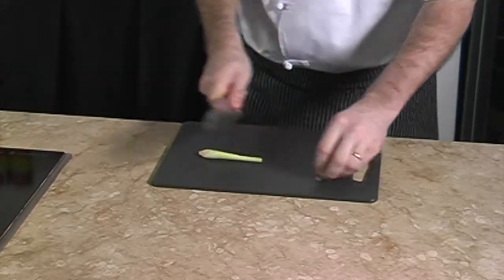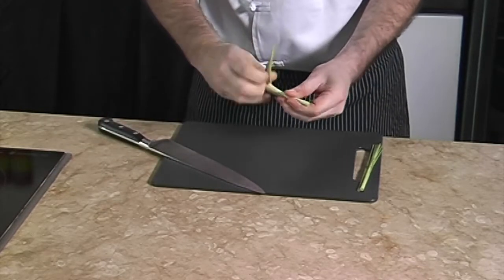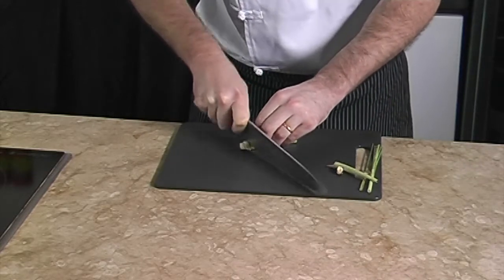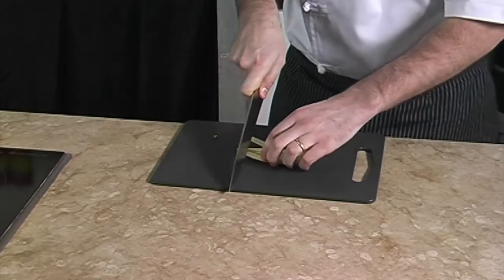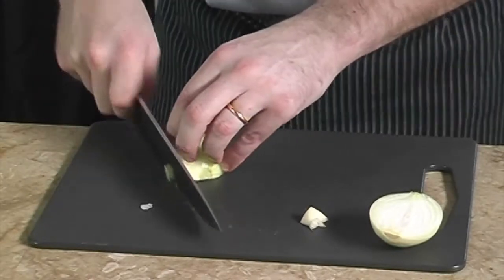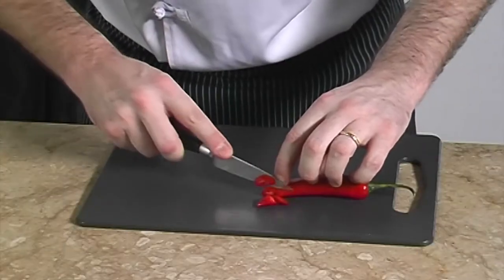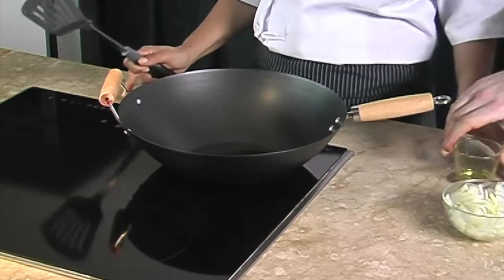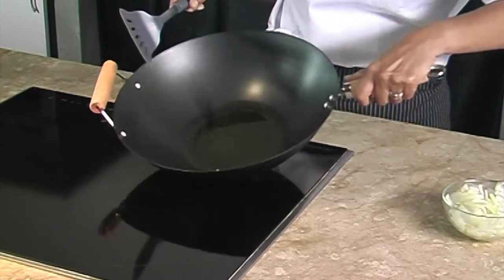We always wash all the vegetables well. We slice the lemongrass, then slice the baby corns. We peel the two onions, cut them in half, and slice them. Then we slice the chilies.